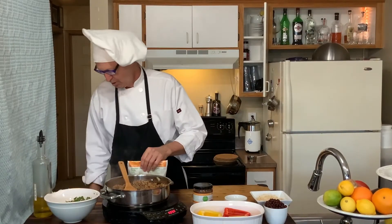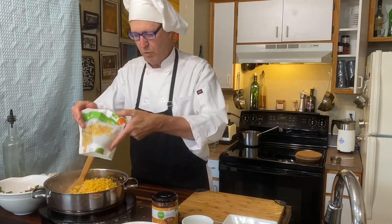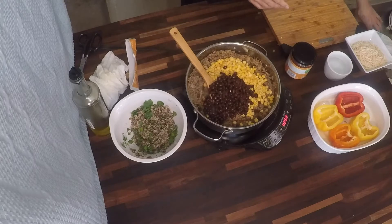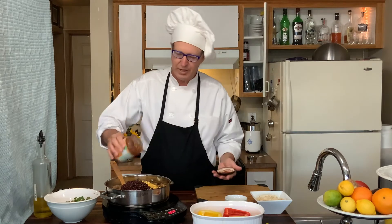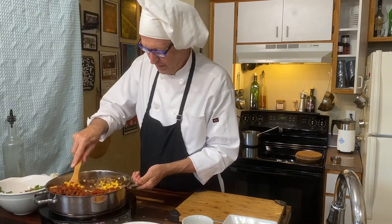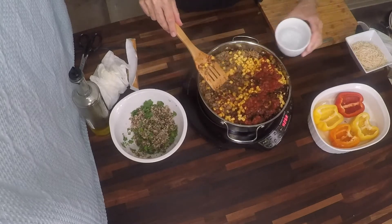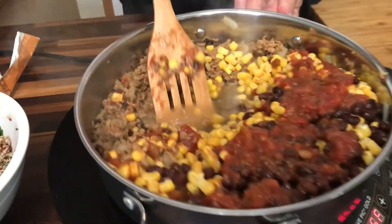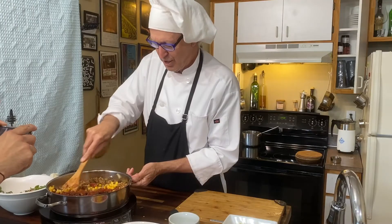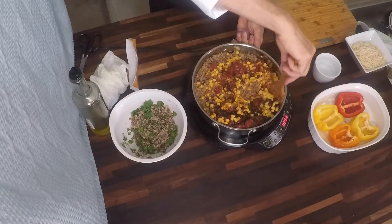We're going to add corn to this mix — one package of corn. One can of beans that has been drained, not necessarily rinsed but drained. And then an entire jar of salsa. Now we're going to stir that up. There's a pretty good layer stuck to the bottom of the pan. Add some water, and all of that stuck-on fond comes right off like magic — all of that caramelized flavor is now flavor in your food. It's wonderful.